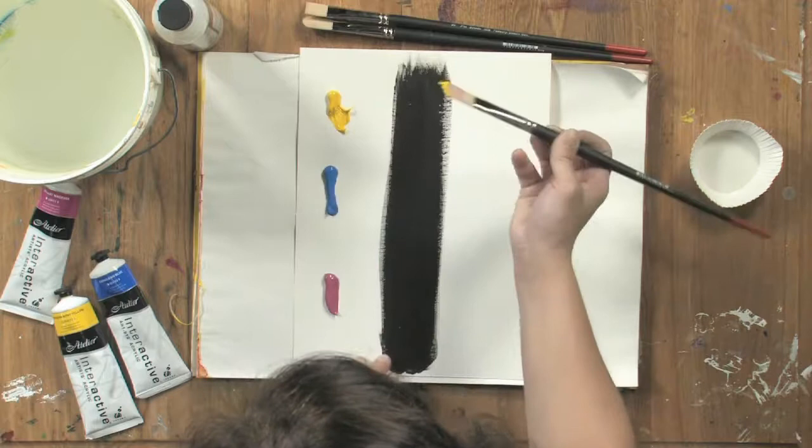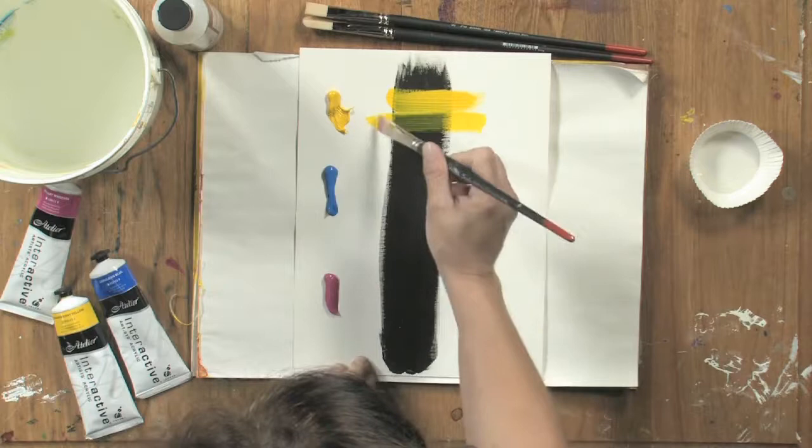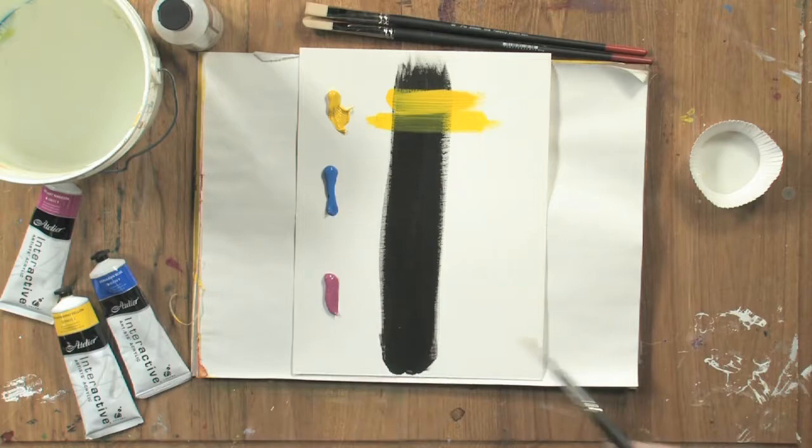With my transparent yellow, right now it's covering up my black completely. But with just a little bit of medium, you can see how that glaze of transparent yellow is applying and turning that black to more of a green.